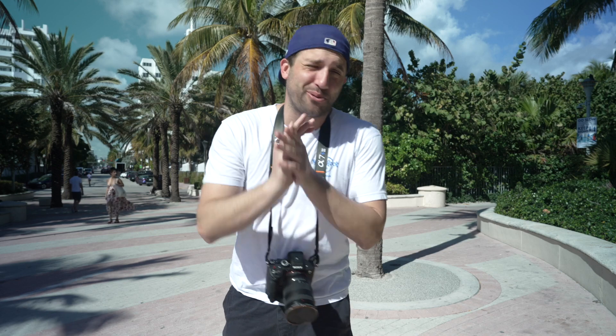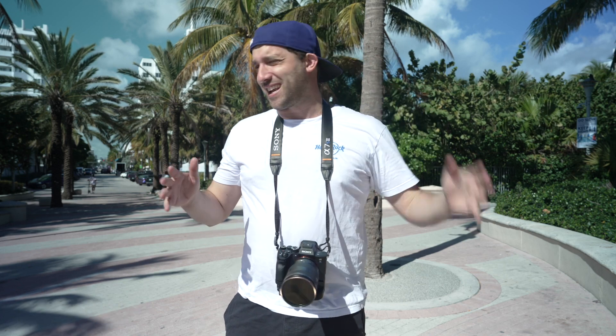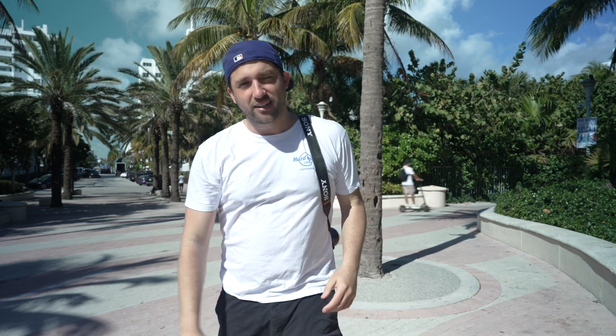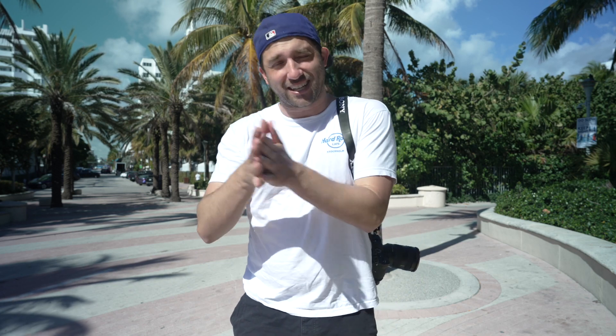It is beautiful down here in Miami Beach. It is the dead of winter here in America and it's like 80 degrees, beautiful and sunny. I'm about to hit up the beach after this. I gotta ask you guys — how are you spending your winters? It is cold out there. I want you guys to stay warm, stay healthy. It's dangerous out there.